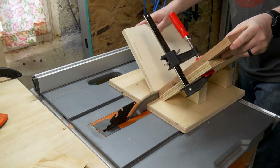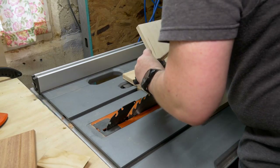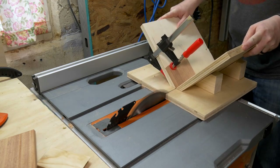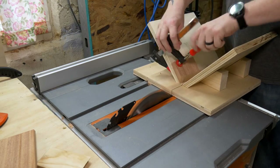I seem to end up needing to cut bevels on every project and they never quite line up correct, so I finally built a jig to solve that problem. This is almost exactly the same as my spline jig — it's just flipped around 90 degrees.